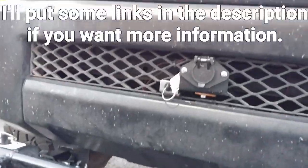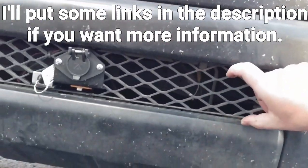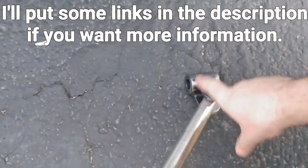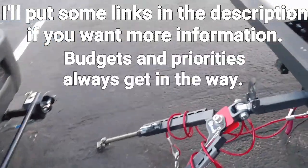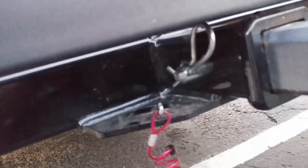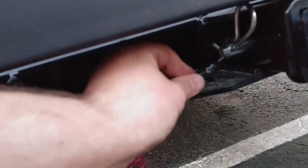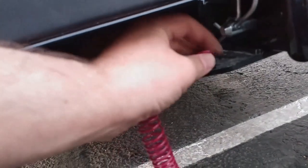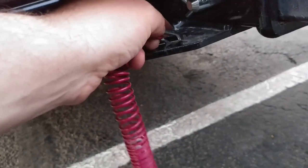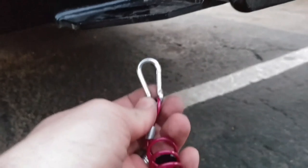Different tow bars are different. You can even get an expedition-style bumper that has tabs you can get brackets for, which will then allow you to connect to this directly — that's what I want to do. But this isn't very easy to undo either; it takes two hands. And I find this little retaining piece really hilarious.